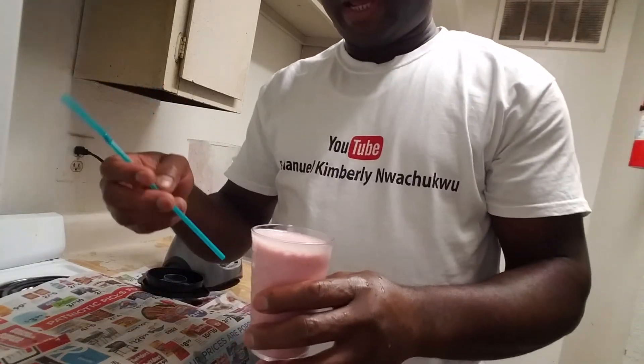So let's see what we did. With this, life is good. Mmm.